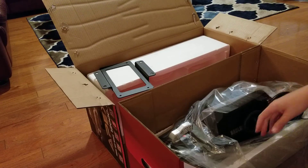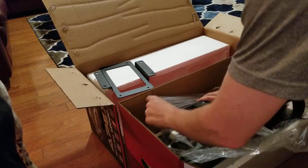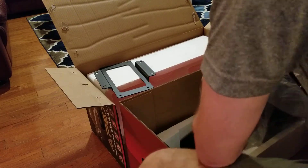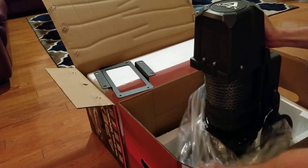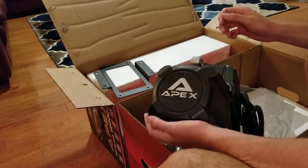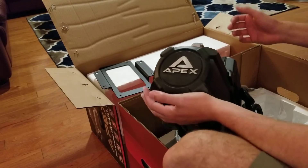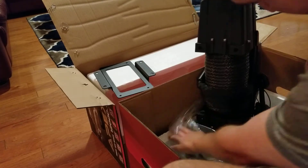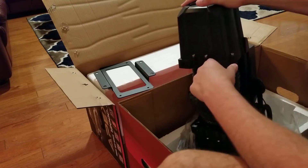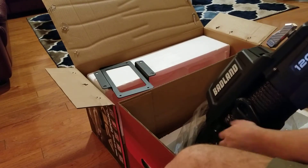Alright, the winch itself is inside here — let's get this thing up. This thing is a freaking beast — look at that, Apex! The free-spool and engaged lever are right there, and these are your mounting holes. This thing is seriously impressive.